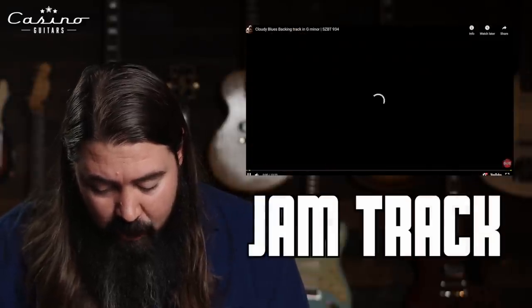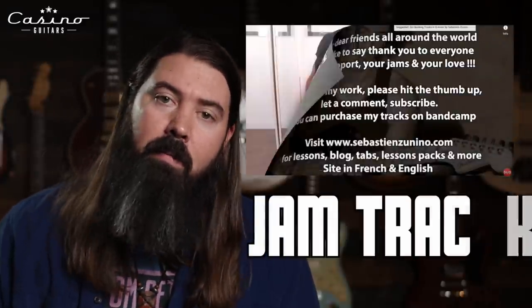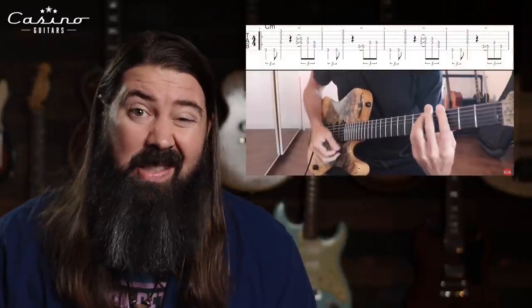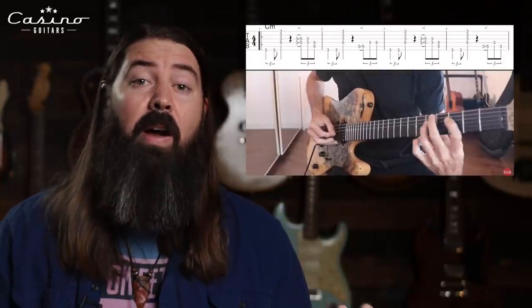The Jam Track for the week is one of my favorite jam track guys — Sebastian Zunino, 'Cloudy Blues' backing track in G minor. I will put my take to that in the comments on my channel. Thank you guys so much for all the subscriptions — I really appreciate it. I just hit 400 subscribers, which is fantastic. I'll link my take in the description as well.